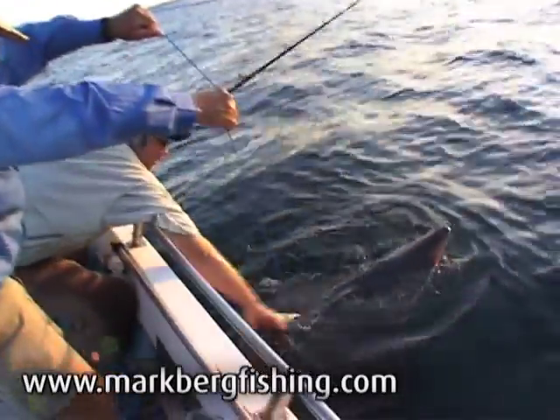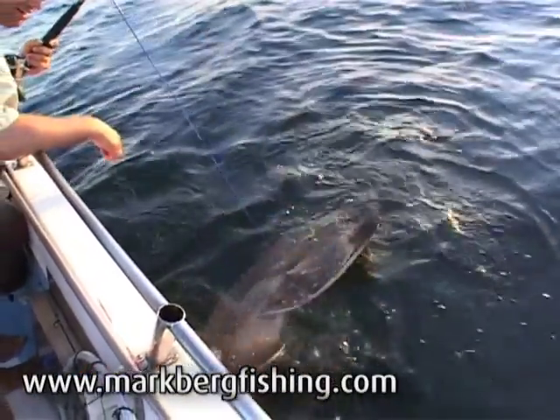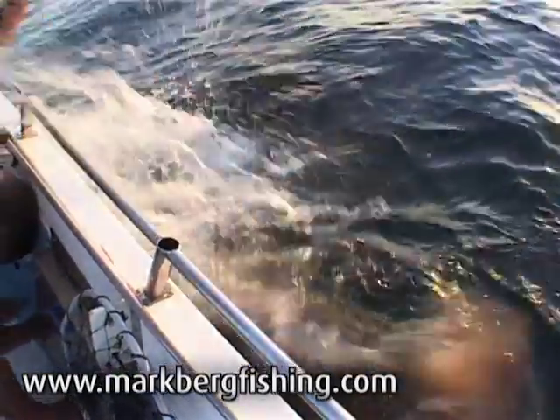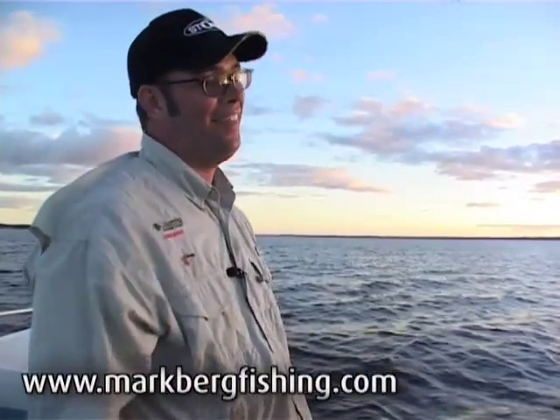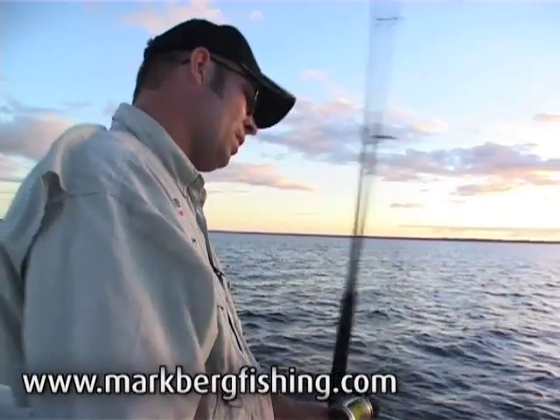Look at that big fella. Isn't he magnificent? Look at him. What a beautiful animal. It's all over, and that's a great way to finish a great battle. Wow.